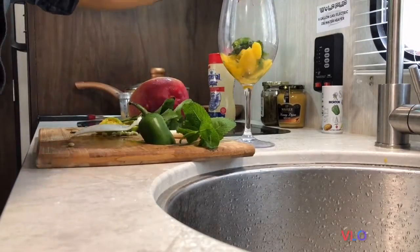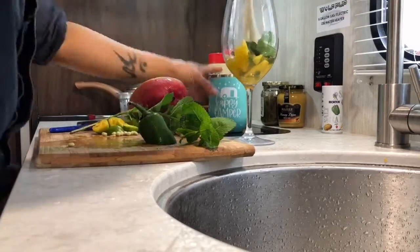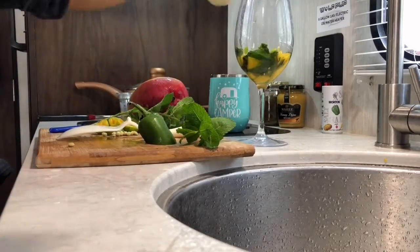I just realized I should have used a clear glass from the beginning so you can see what I'm doing. I don't know why I have it in my red wine cup instead — oh well!